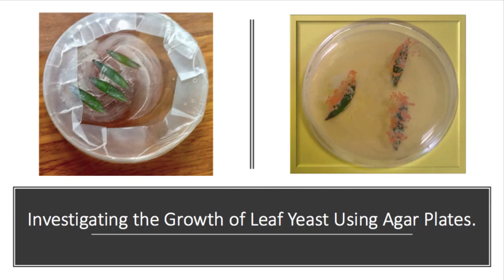This video is investigating the growth of leaf yeast using agar plates, and its revision of that practical connected with the chapter on fungi.